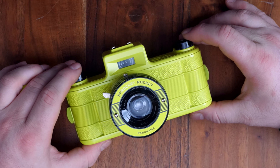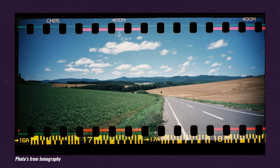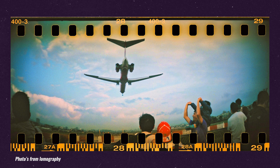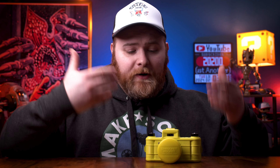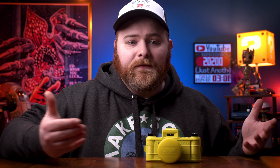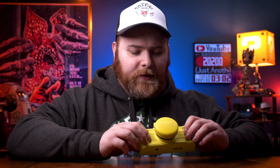The thing that drew me to the Sprocket Rocket is its uniqueness. It is a panoramic or ultra-wide-angle camera, but it also exposes the entire frame — the sprockets included. Those are the little nubbins that advance the film inside the camera, and this will expose those too. I think it gives a pretty cool, unique look. It's considered a toy camera for its simplicity, but that's kind of the reason I like shooting film photography to begin with. I love the toy aspect and the lo-fi-ness of that style of photography.